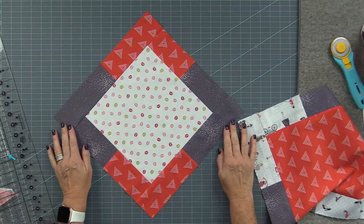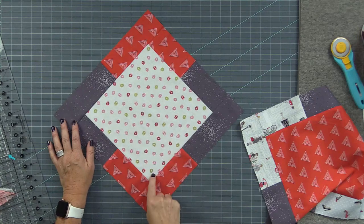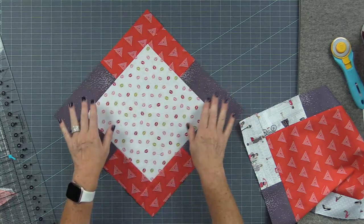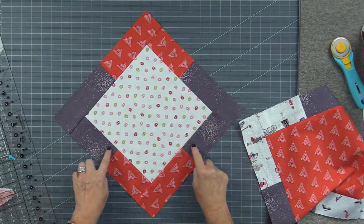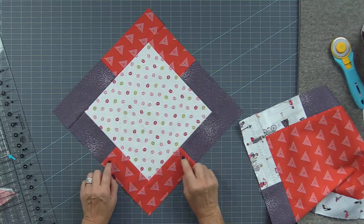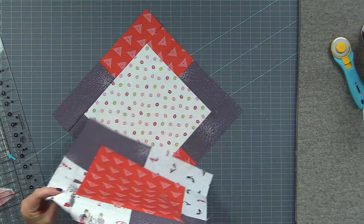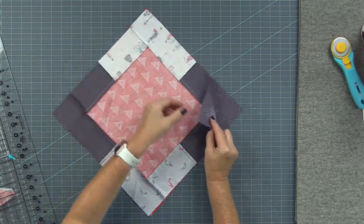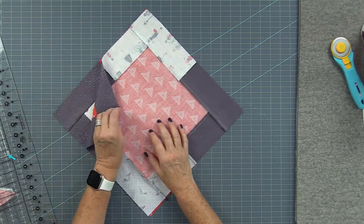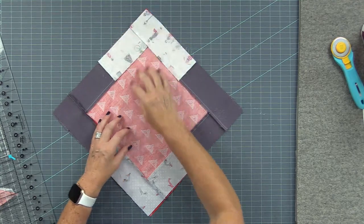Lay the A block on point on your cutting mat, right side up. The A block is the one where the seams are pressed out. The backgrounds are going to be on the sides. Then take the B block and lay it right sides together so the backgrounds are touching on each side, with the B fabric and A fabric touching on the top and bottom.